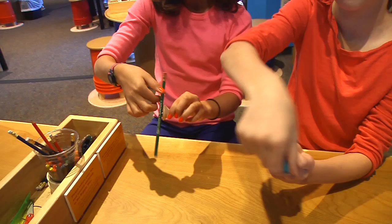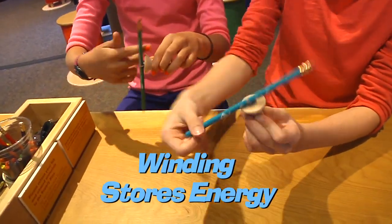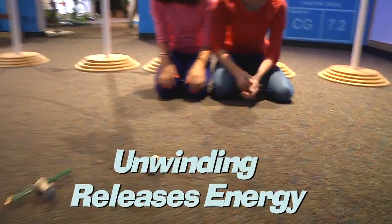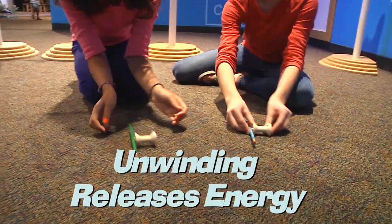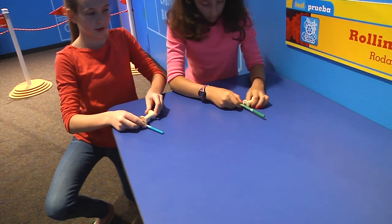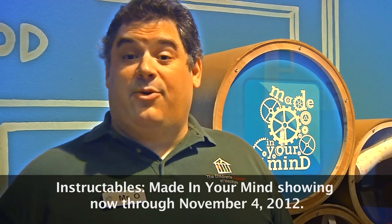Just like our wind-up toys, the spool racers work by first storing energy when you wind up the rubber bands. Then, when you put them on the floor, the rubber band unwinds, changing the stored energy into kinetic energy — energy in motion. Try making your own spool racers out of different spools and different rubber bands. How much stored energy can you release?